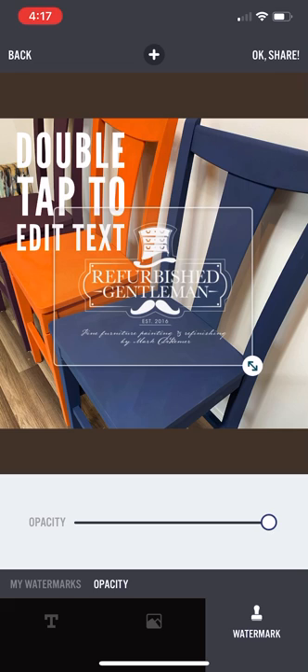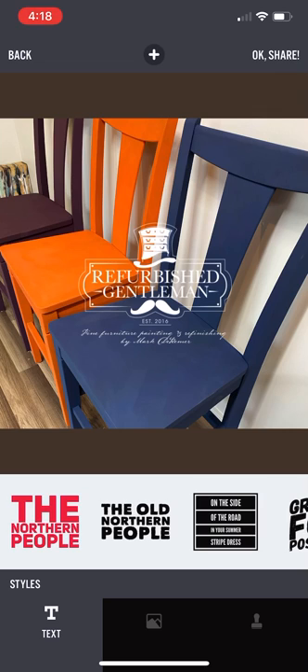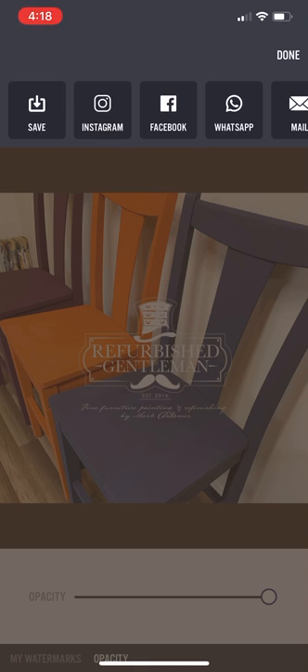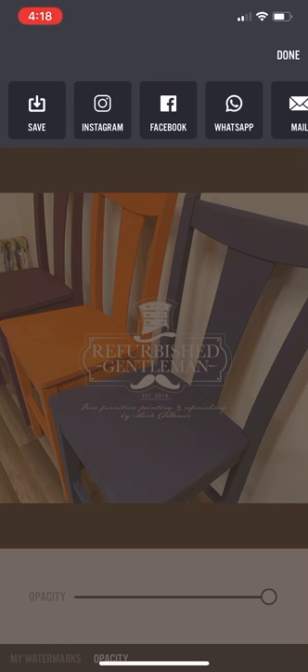Once that's done, I go to the next step. If you click back to the Text section, you can remove the text bubble by hitting the X — so if you just want your logo, remove that entirely. Now you've got your watermark over top of your picture. When you're done, hit OK, then Share, then Save, and it saves to your phone's photos. I use an iPhone so it goes into Photos. You can also connect social media accounts to post directly, but I don't use it that way.